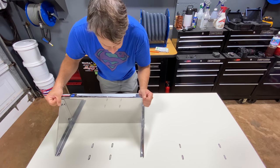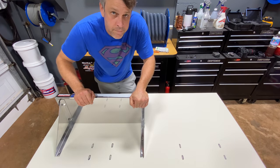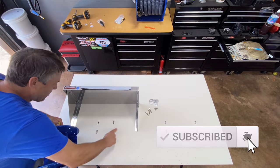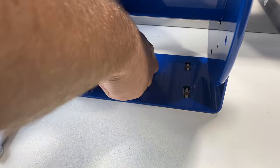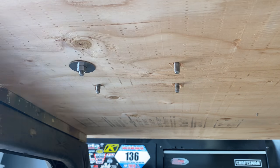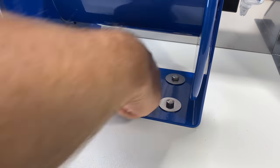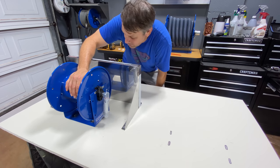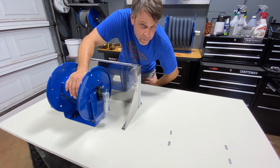Now we got the shelf all bolted down, nice and secured. We got the bolt holes laid out — it's time to drill some holes and get the reels mounted up. And if you haven't already done so, please subscribe to the channel. We sure appreciate each and every one of you guys. Now we got the pressure washer reel down, super secured, all square, looking great. Let's get the vacuum reel down. We got our holes laid out, we're going to drill some holes and get it put in.